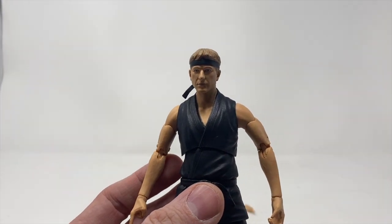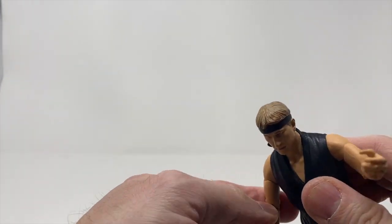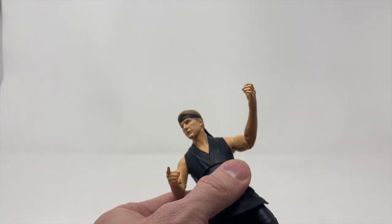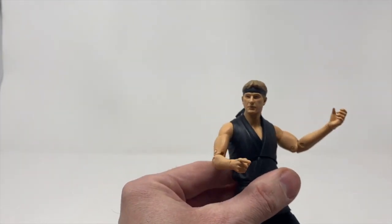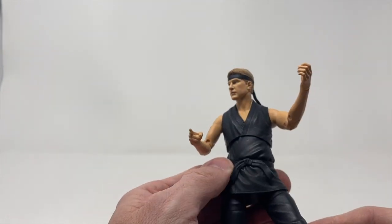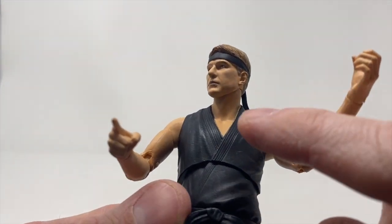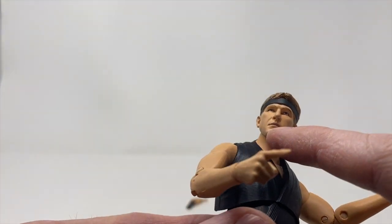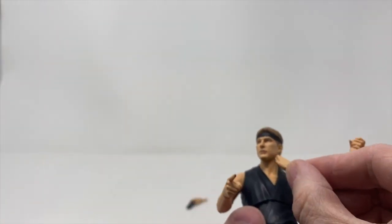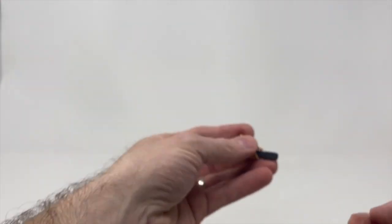Here's Johnny! Does it look like Billy Zabka? I'd say it's close, it's not 100 percent. As far as figures go, decent. We've got a slight paint blemish right here that almost looks like a bruise on his lip.